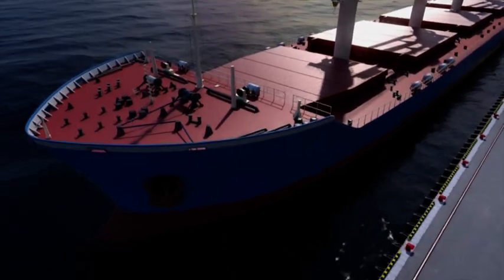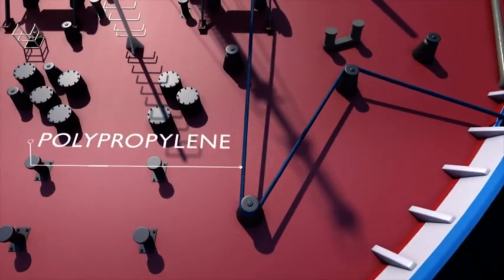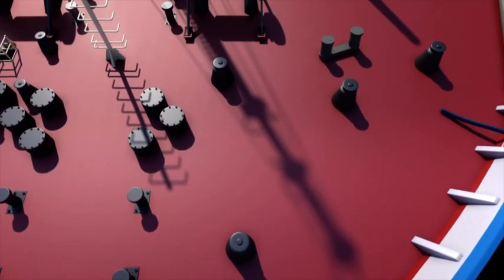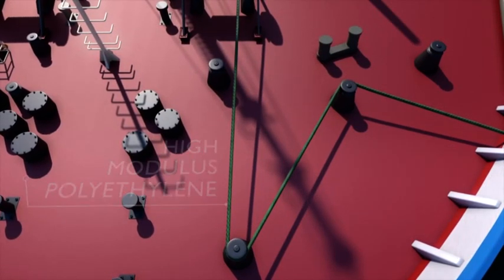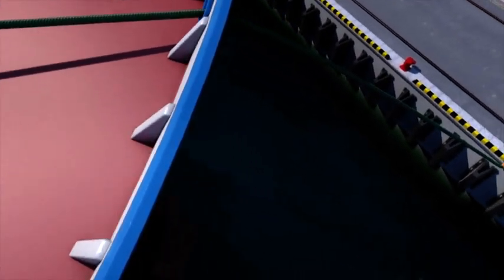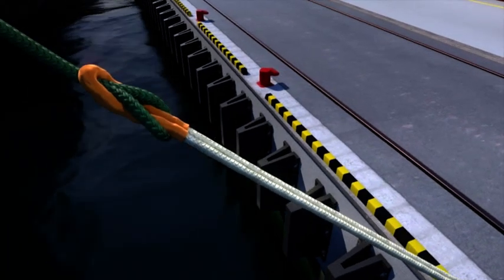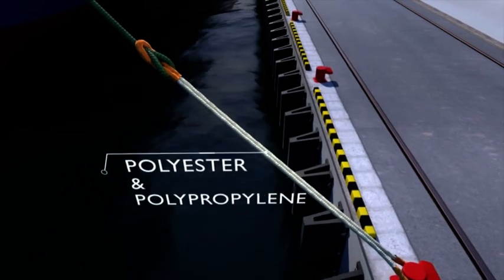Snapback zones also differ depending on the type of rope. A very stretchy material has lots of stored energy, causing a large reaction and snapback when it fails. Ropes with little stretch, such as HMPE, only have a small snapback when they fail. However, if this type of rope is connected to a mooring tail of a different, more elastic material, as is often the case on a large vessel, the stored energy in the intact tail can cause the other rope to snap back violently.